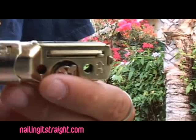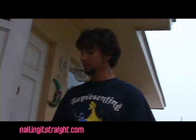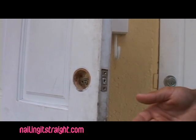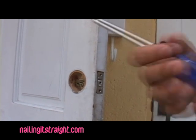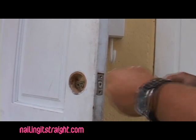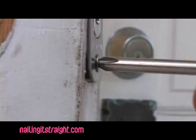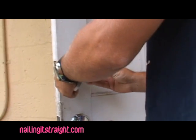Now we're going to reverse the process and put it back together the same way we took it apart. One thing you've got to know — right there it's got a little arrow pointing up. Let's go ahead and slide that in. Alright, now we're going to put the front piece on. Now for the back.